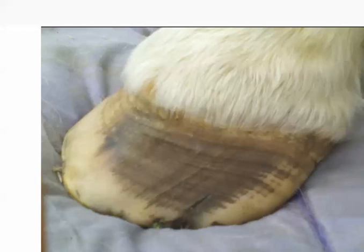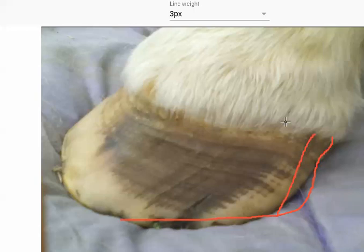So you have a heel — here's your coronary band up here — and your heel buttress, the horn tubules, should be coming down like this. You can see the horn tubules on this foot here. But that is not how this foot is growing, so let's go over that again.